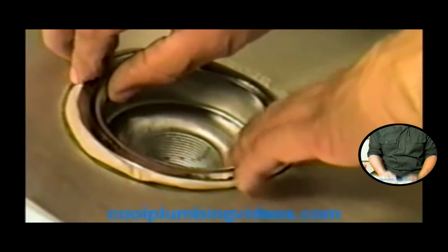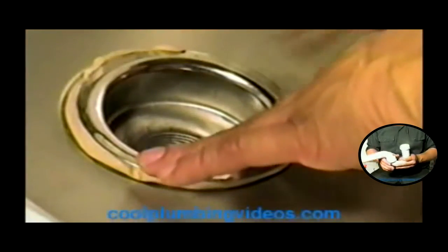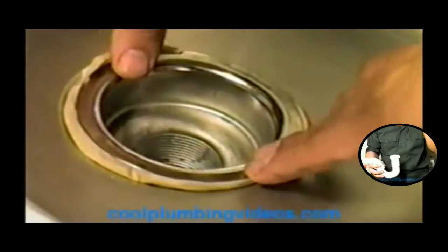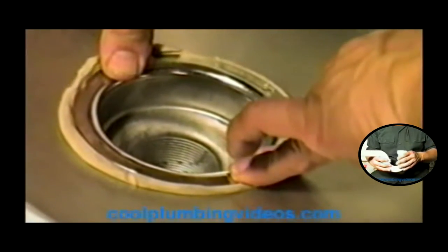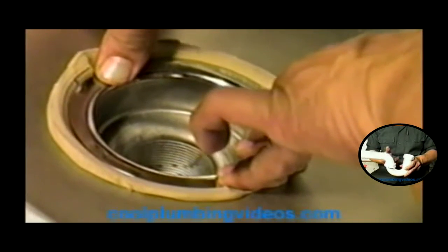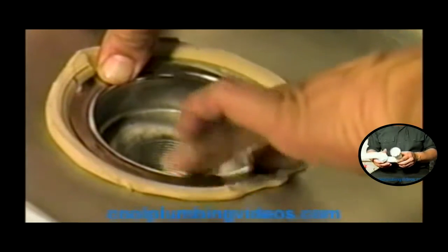Now we have our basket strainer and here's the top of the sink — inside of it. What we're going to do is take our basket strainer, straighten it up. I usually like to try and let it line up with the letters. Then just take our fingers and thumbs and squish down on it, push it right down in place. See how that excess putty is squishing up? We'll just scrape that off later with a screwdriver, just go around and pull it up out of there.